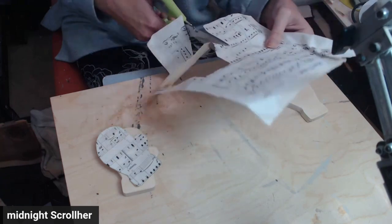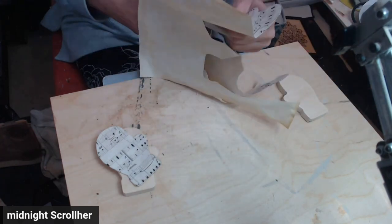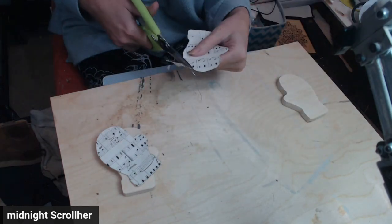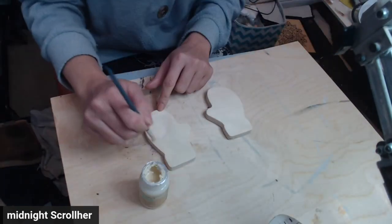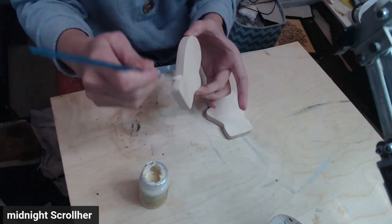A while back we had tea dyed and coffee dyed some paper and some music notes that I had printed on paper, and I am using this for this project. It wasn't as dyed on this sheet as I liked, so I did end up using some vintage wax on it, but I do like how it turned out.